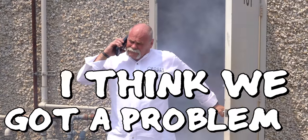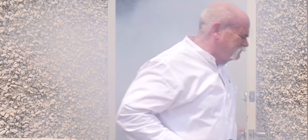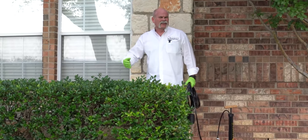Houston, I think we've got a problem. This is freaking crazy. So what we're doing today is a smoke test. A smoke test is the best way to find out if you have sewer gases leaking into your house.